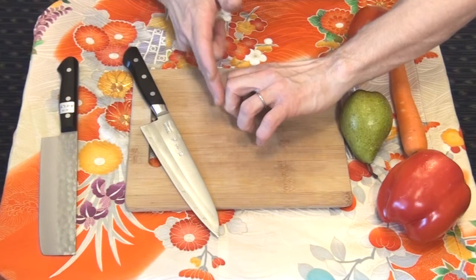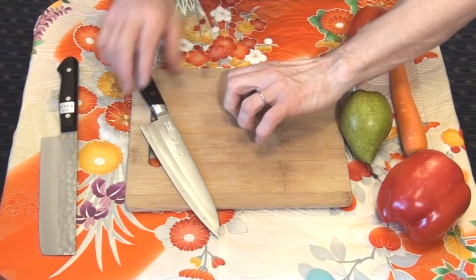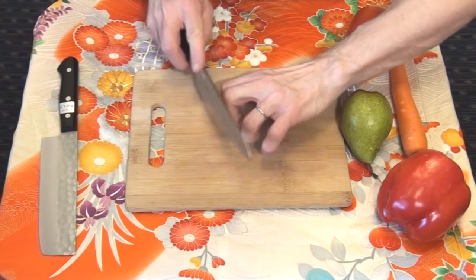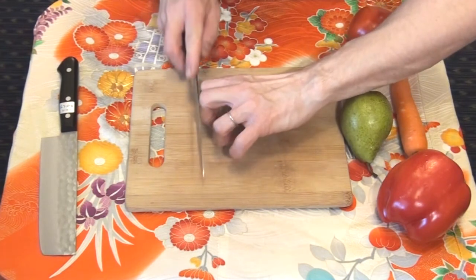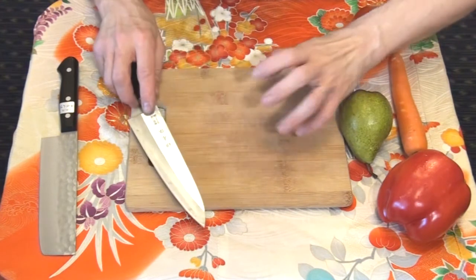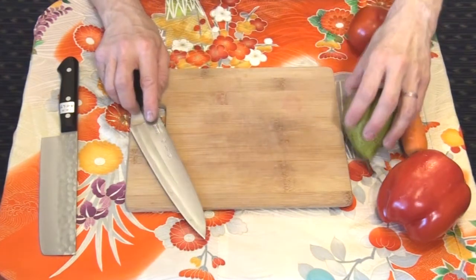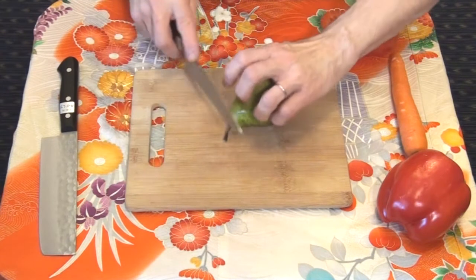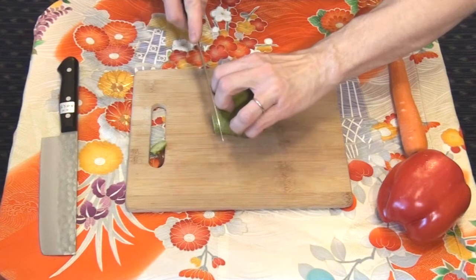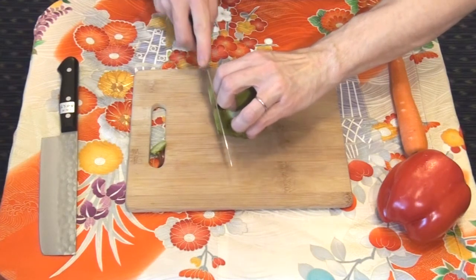The idea with the hook grip is to keep your fingertips away from the cutting edge. The fingers are bent and the fingertips are holding the product. The middle section of the fingers keeps the blade away from the fingertips. Let's cut something while keeping the product in the hook grip — the blade is kept safely away from the fingertips.